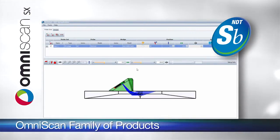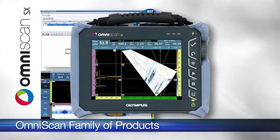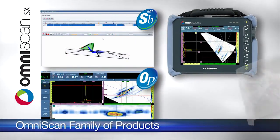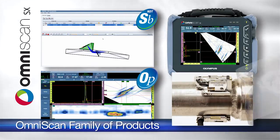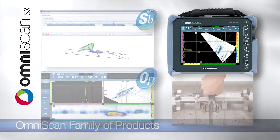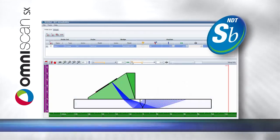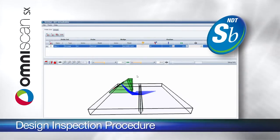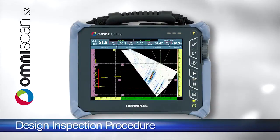The OmniScan family of products including Setup Builder, OmniPC, the OmniScan instrument itself as well as countless scanners and probes work closely together to provide the most streamlined and efficient inspection process possible. The OmniScan S6 is the new member of this family. Using NDT Setup Builder software, we can easily design the inspection procedure which is then imported into the acquisition unit.